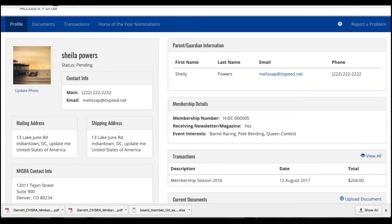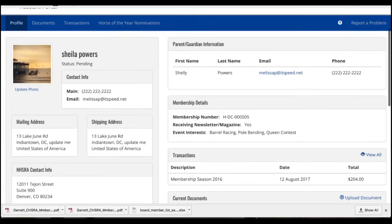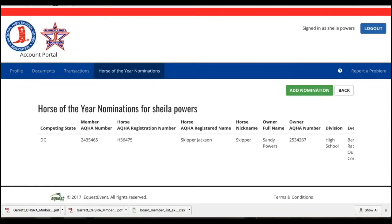If you ever need to go back and check to see which horses you have nominated at any time, you can just click back on the Horse of the Year. It'll show you your nominations and you can add another one at a later time if you choose to do so.